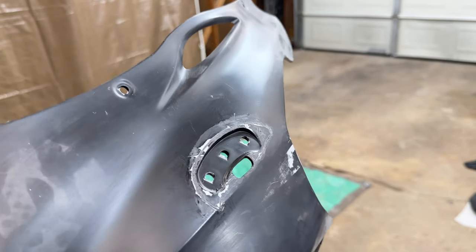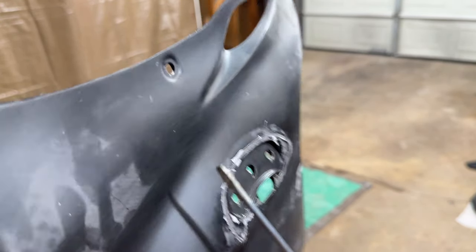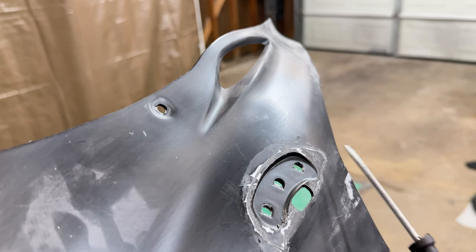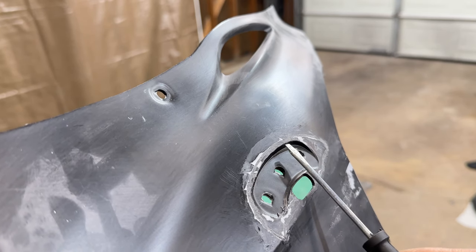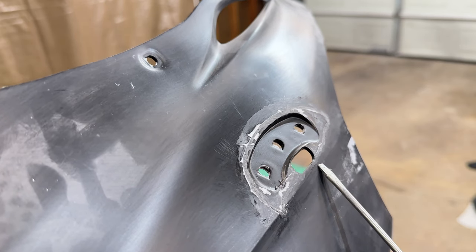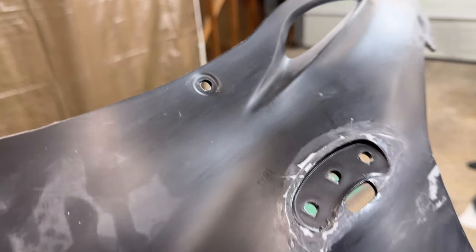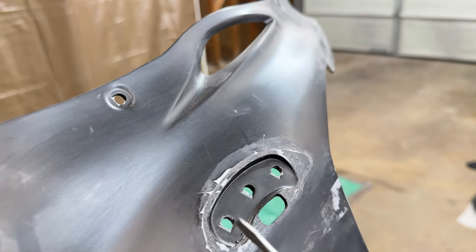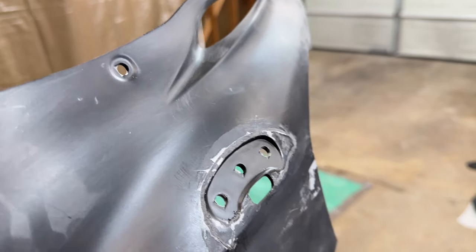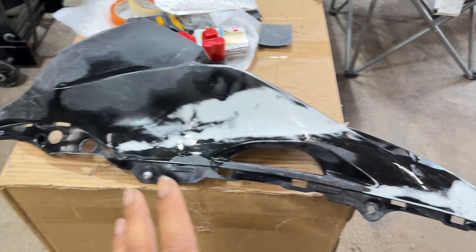After cleaning it up, this is what it looks like. I've gone through with a razor blade — it's nice and smooth. All the grayish areas are where the epoxy has settled in and been cleaned up. This is perfect — this is what you want when doing a repair like this, because it makes the sanding process way easier. Now we can go over it with some Bondo, sand it once or a couple more times, and we're good to throw primer on it.